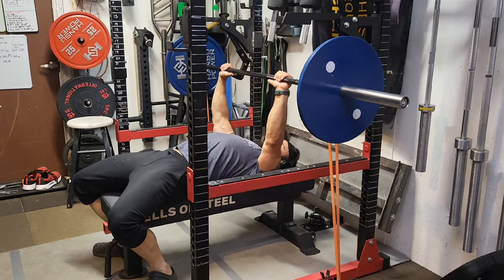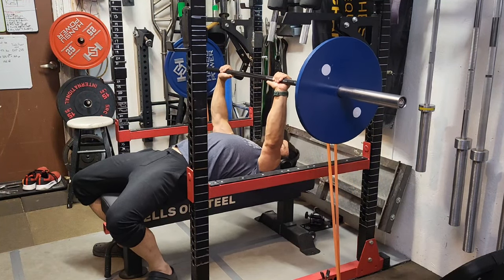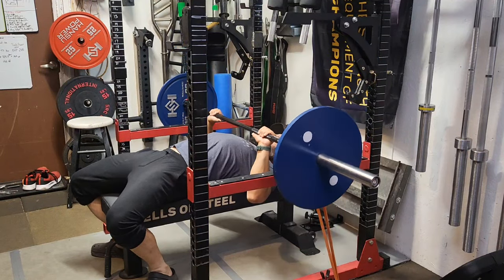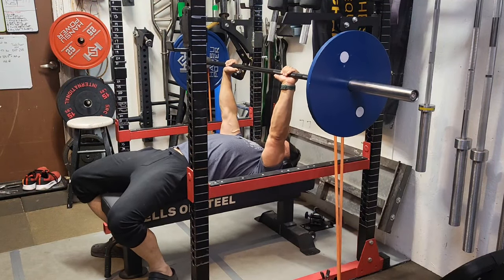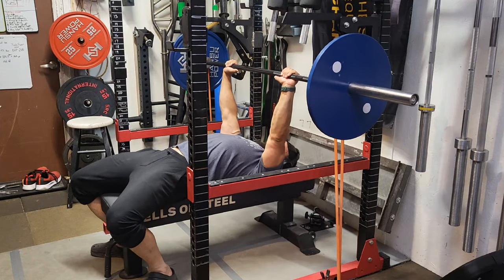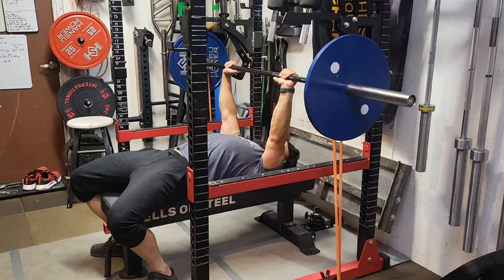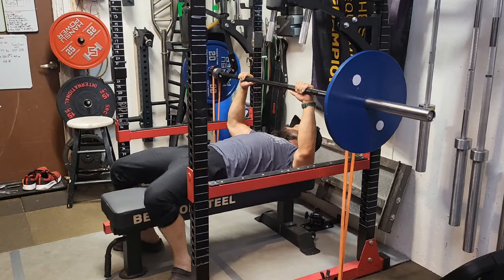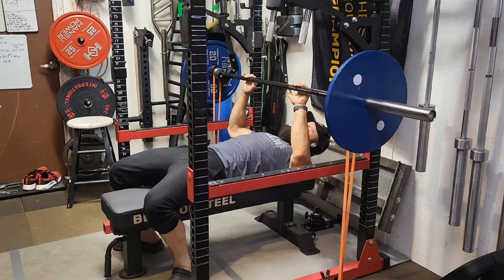Welcome back to Dad Bod 2.0. It is bench press day on the road to a 300-pound bench press. Currently at 180 pounds body weight, we're switching from reverse bands to band resistance. The reverse bands were helping more at the bottom and less at the top — the idea there was just to allow myself to feel heavy weight.